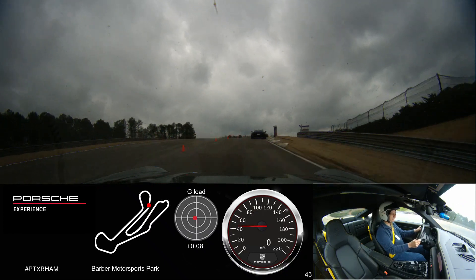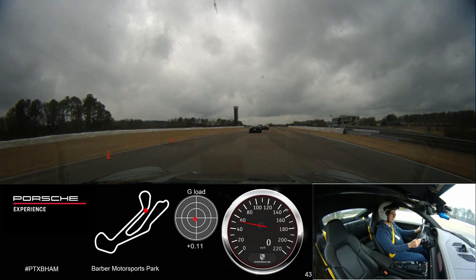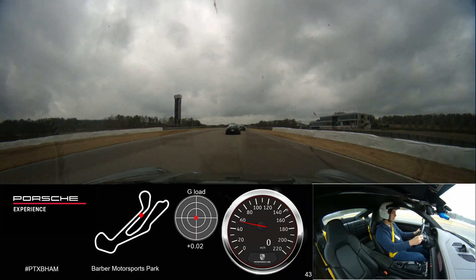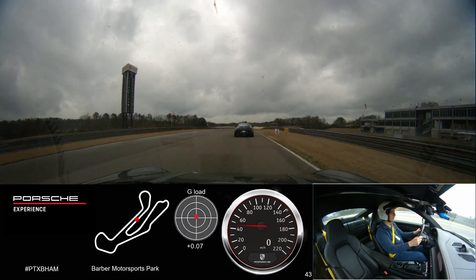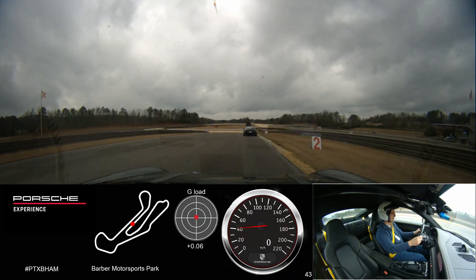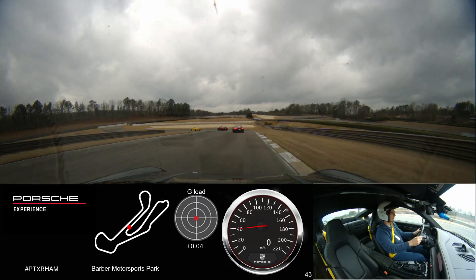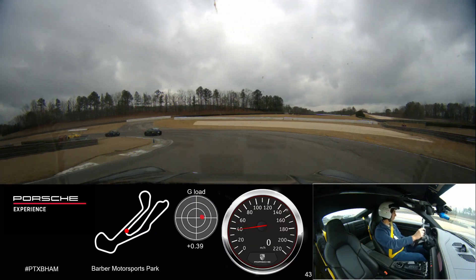Get our eyes up the hill. Let's make sure we're looking where we want the car to go. When we come out of the hairpin here, rather than tracking out to the right, we're going to stay tight to the left and let the other cars that caught up to us go by as we exit the hairpin.